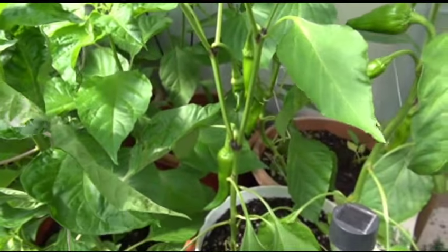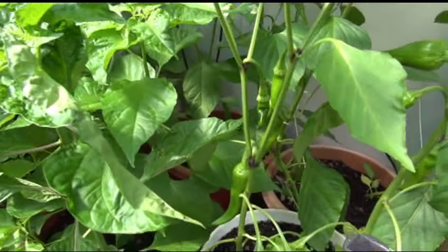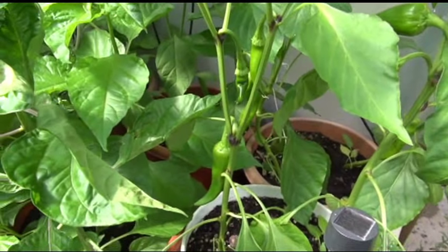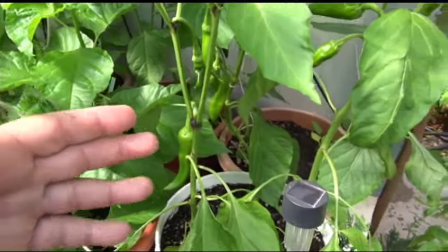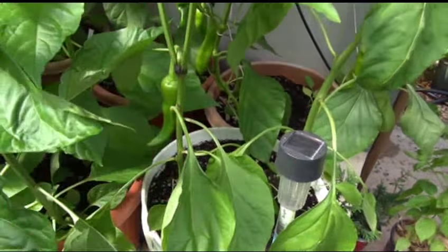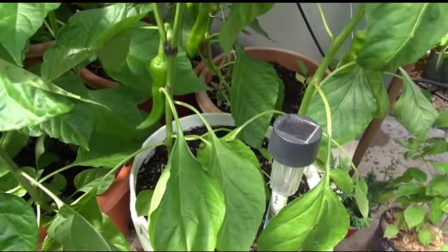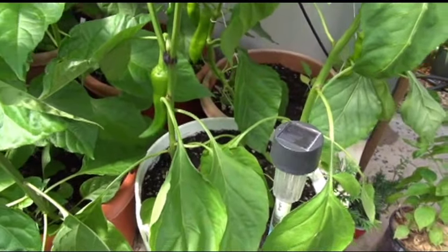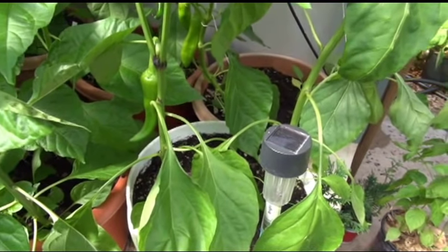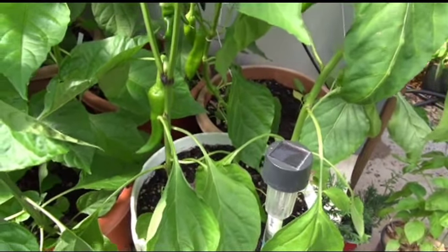Every time your plant tops and splits you're going to get more and more peppers, but keep in mind: the more you top your plant and the more bushy it gets, the smaller your peppers are going to be. A plant that normally produces large peppers — say eight to twelve peppers a season — if you top it trying to squeeze more out, you're going to get a lot of smaller peppers. You won't be walking away with eight-inch peppers; you'll end up with fours and sixes.